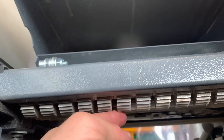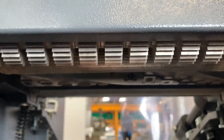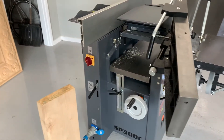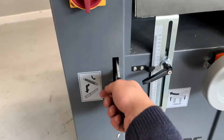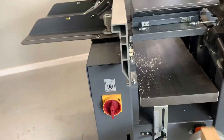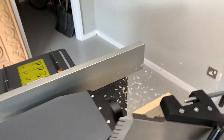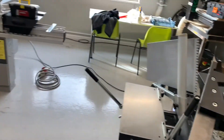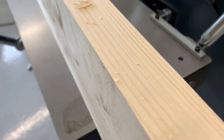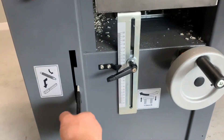We've got the anti-kickback fingers here, a serrated infeed roller, the bottom half of the spiral block, and a metal outfeed roller. To run a piece of wood through the thicknesser, press the green button — the machine is now running, really quiet. Then engage the thicknesser feed, which makes a little bit more noise when running. Put the workpiece in, and you can see the finish is absolutely spot on. Perfect. Then disengage the feed.